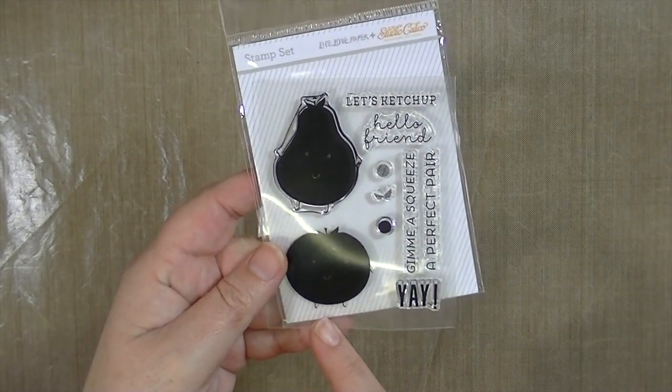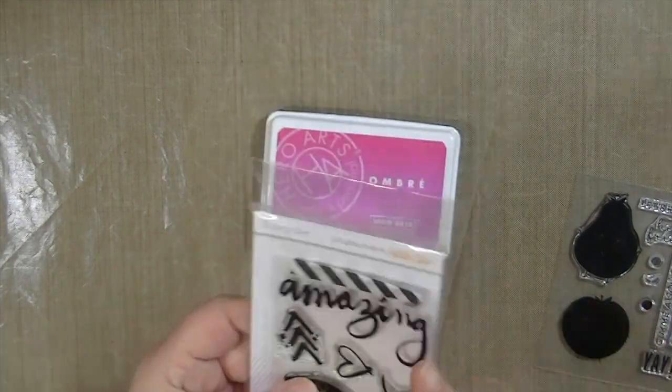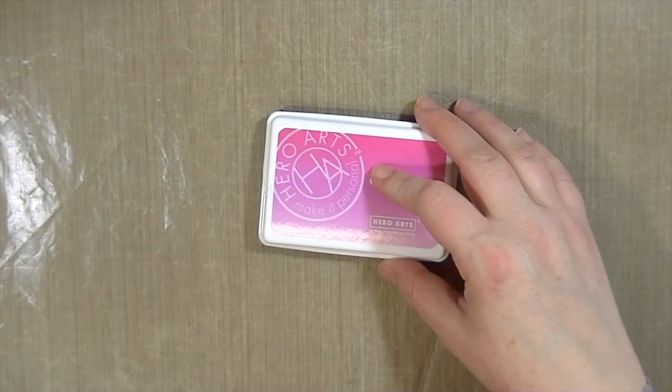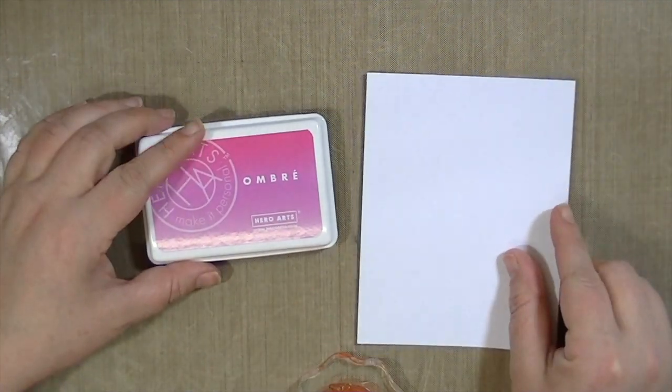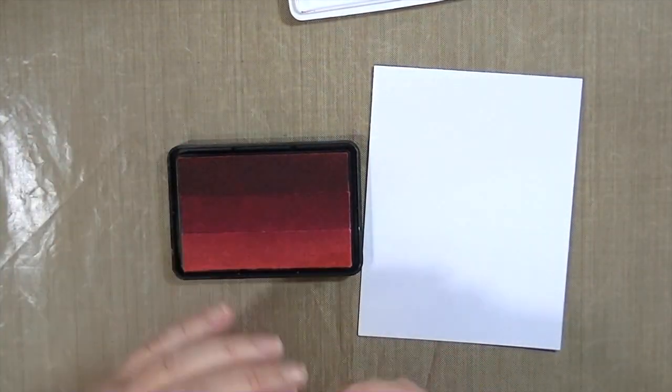So these are the stamps that I'm using. I'm using a solid image from Studio Calico and then a bolder brush script from Studio Calico also. I don't know how well this would do with a very fine stamp so I thought that using a solid image would probably work the best.